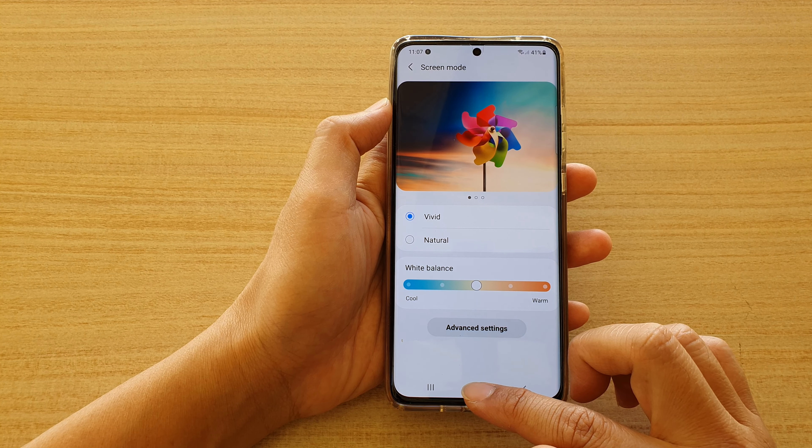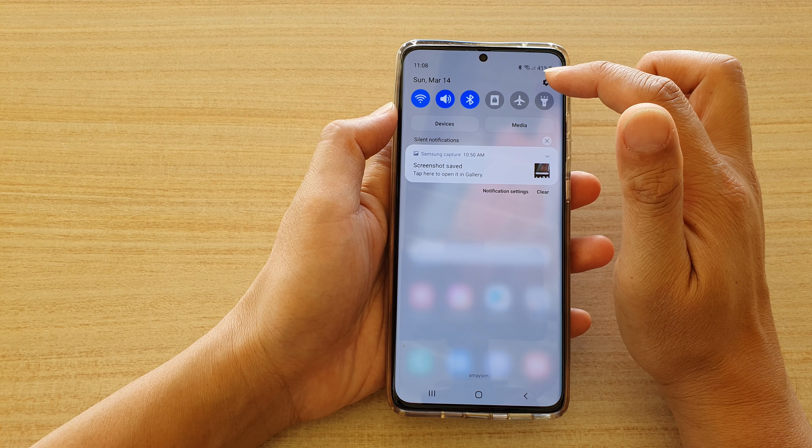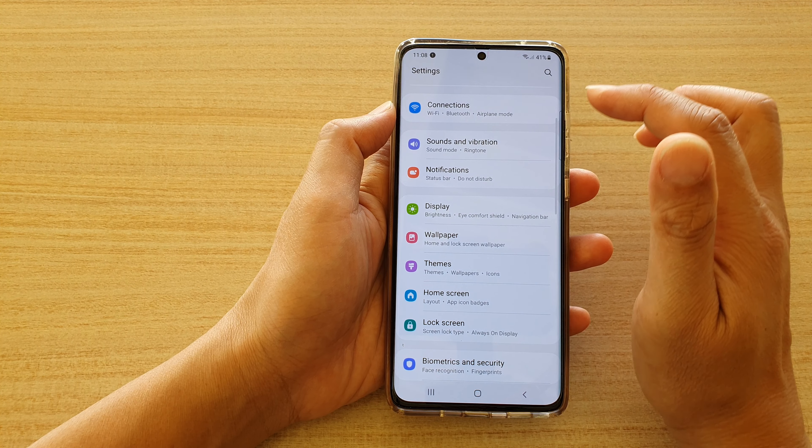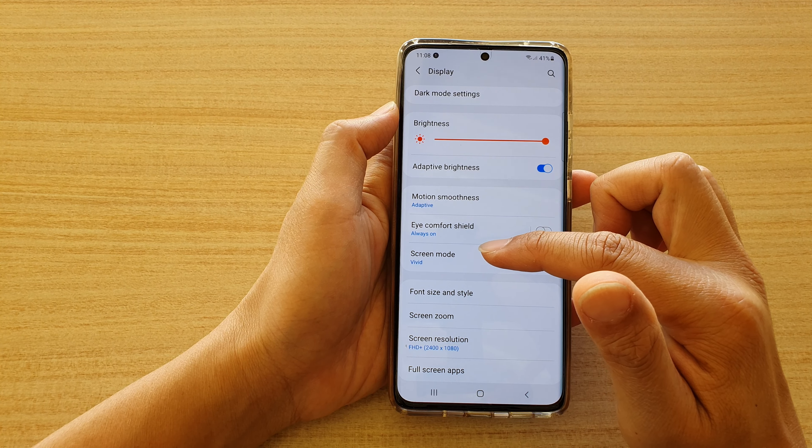First, tap on the home key to go back to your home screen, then swipe down at the top and tap on the settings icon. In here, tap on Display, then go down and tap on Screen Mode.